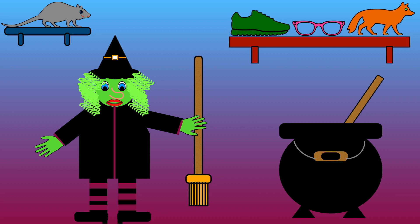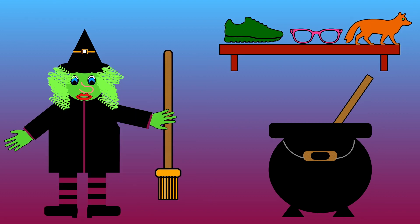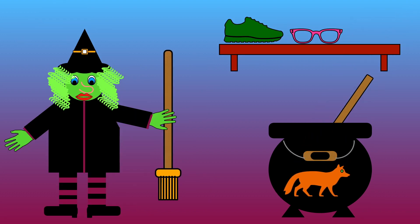Trainer, glasses, fox. Which one rhymes with ox? Trainer, glasses, or fox? That's right, fox rhymes with ox.